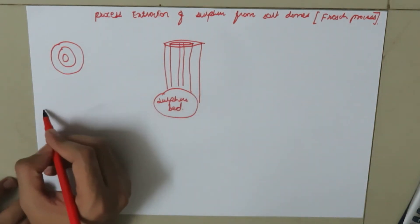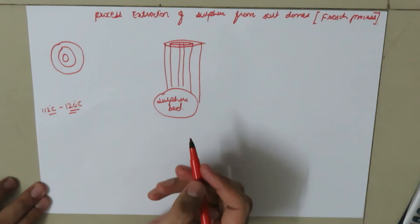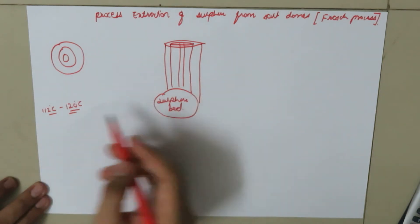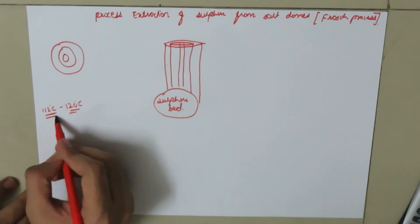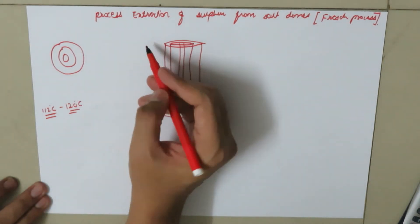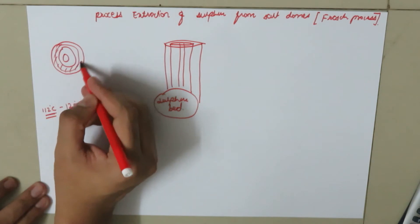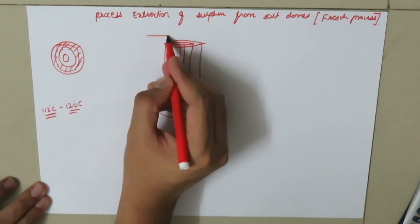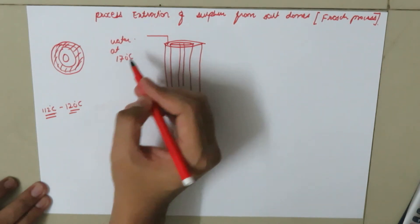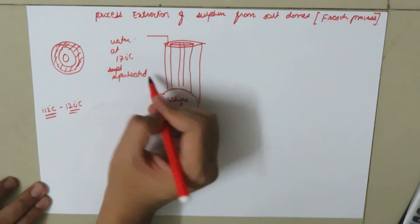The melting point of sulphur lies between 112 degrees Celsius to 120 degrees Celsius, depending on whether the sulphur in the bed is rhombic or monoclinic. Since the melting point lies between 112 to 120 degrees Celsius, we need water at a temperature greater than 120 degrees Celsius. In this case, water is pumped from the big concentric tube at 170 degrees Celsius, making it superheated water.